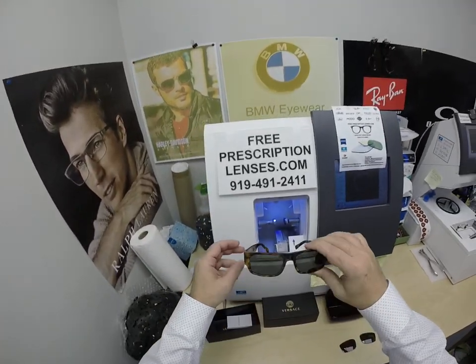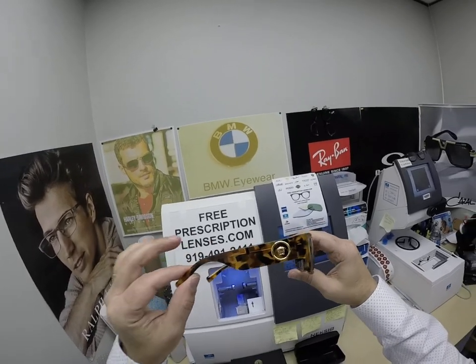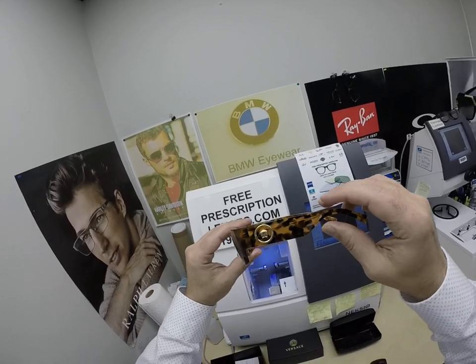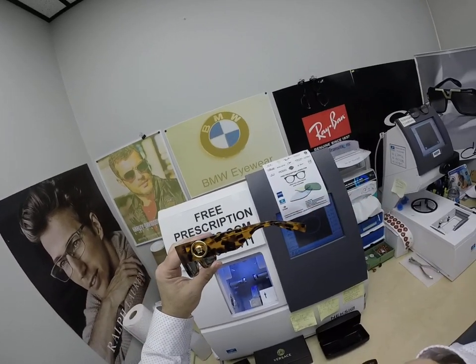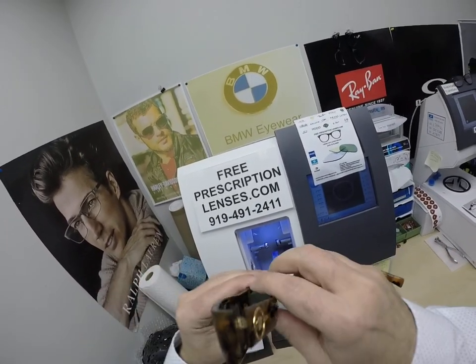But this is what you guys wanted to see — the model number 4385 in the Havana color. It's got the gold Medusa inside the circle, the brooch, whatever you may want to call it, whatever the proper name for it is. Of course, Versace, made in Italy.